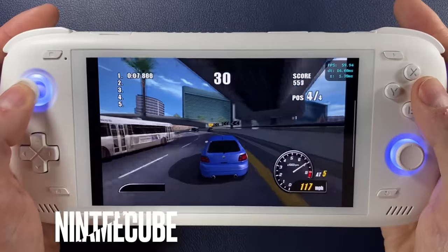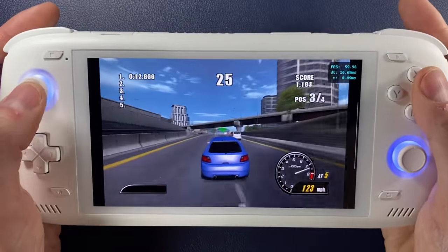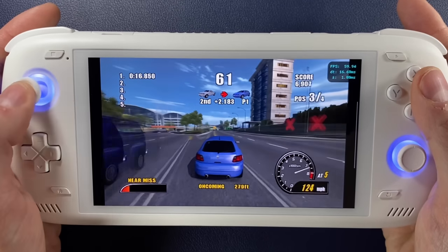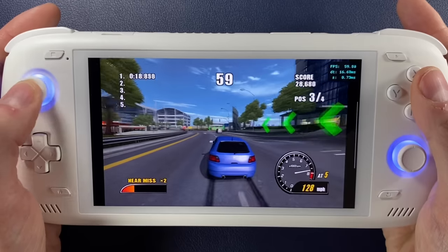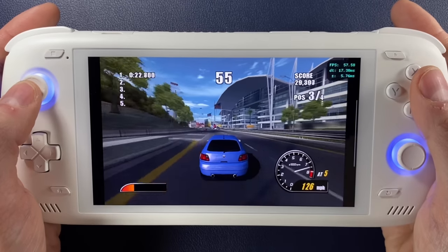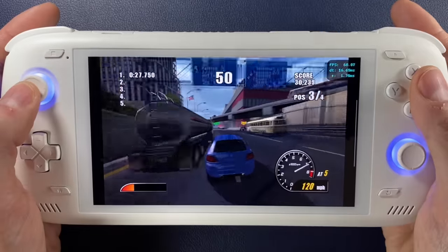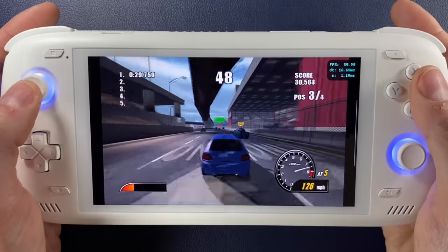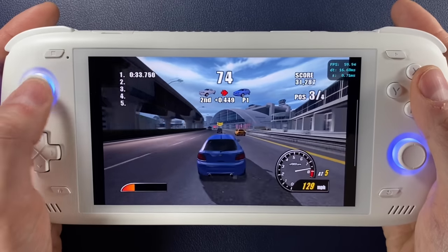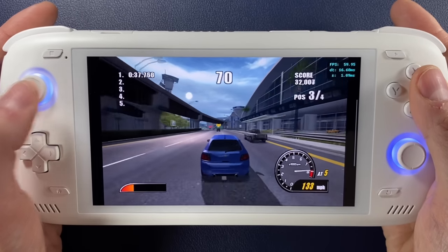As far as GameCube is concerned, I've already done a previous GameCube showcase which I'll link on screen. But GameCube games — at least every one I've tested — run fine at 1080p, which means no compromises for GameCube either. If you want to know more about how the Odin 2 performs there, just click the link.